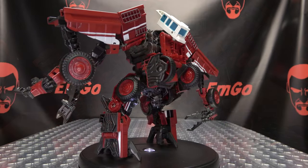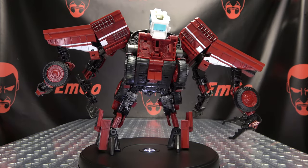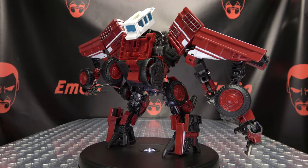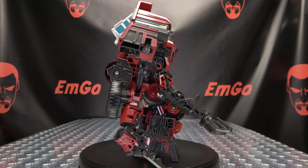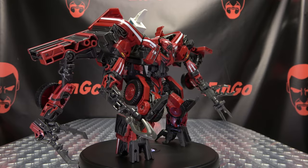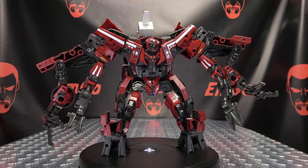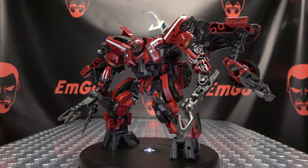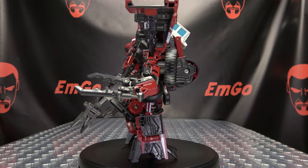So there you have Scorpion Warrior. Really like this design — the upscaled version of it looks really, really good. You got some diecast in there, some extra paint apps, some different paint apps. Feels really good quality, feels nice and sturdy. Granted some of the ratchet joints are a little too tight, but considering this is going to be supporting a good amount of weight, it's understandable. But overall, yeah, quite good. I mean, it's a knockoff, but it's a very well done knockoff in my opinion.